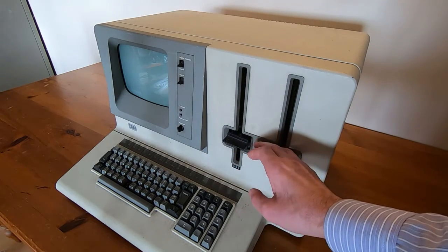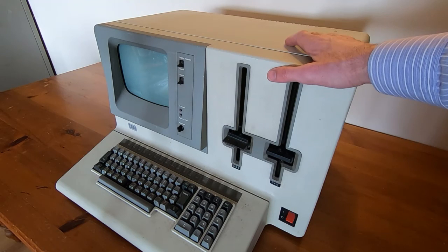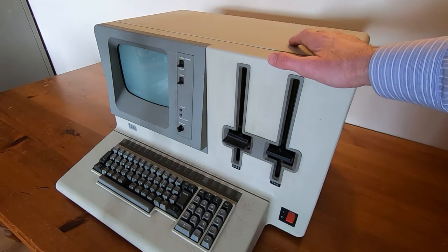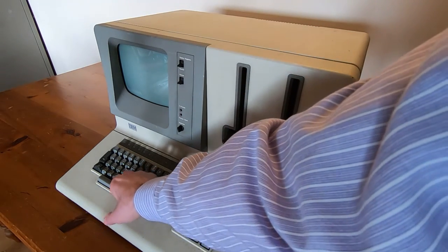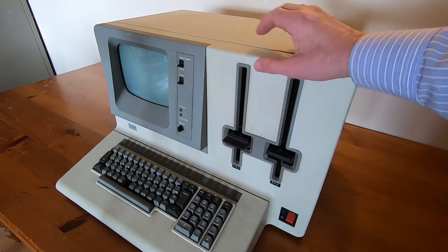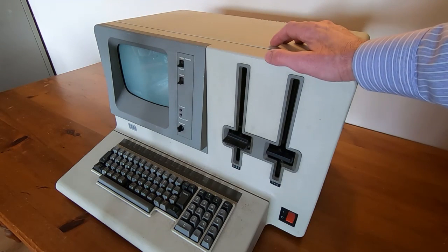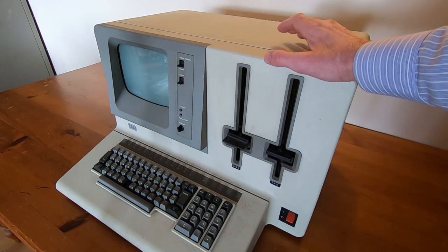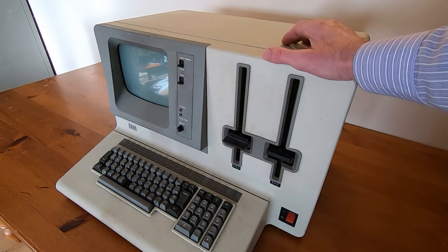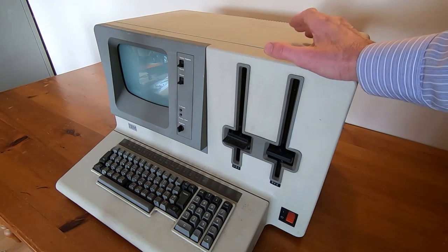There are some minor parts missing - including a key - so if anyone has one or knows where I can pick up a matching key, please let me know. Also, if you have any documents relating to this range of machines or any other IBM machine, I'd be very interested. This will probably be quite a long series of videos, so if there's anything in particular you want to look at in detail, please let me know. Any questions, or any information you can pass on, please leave a comment.